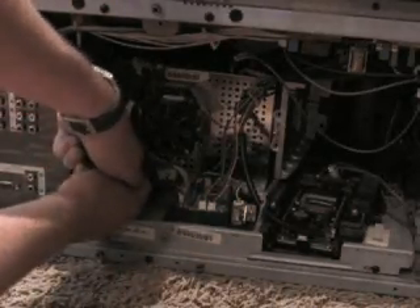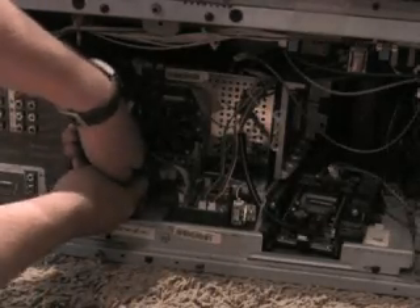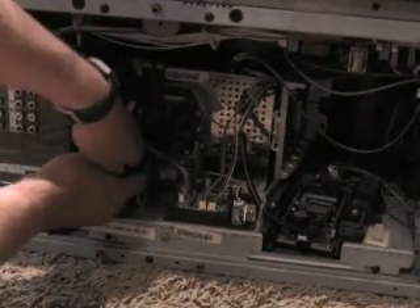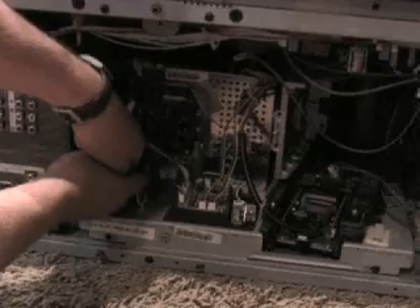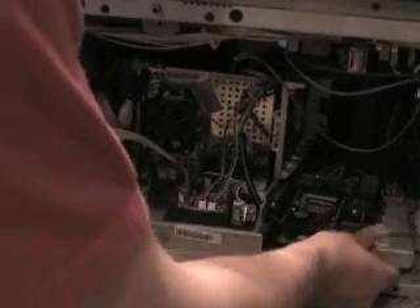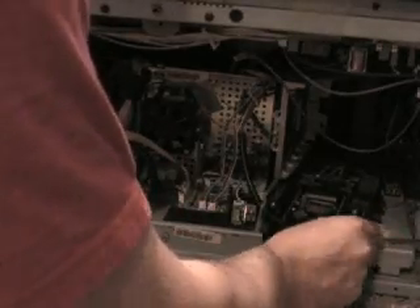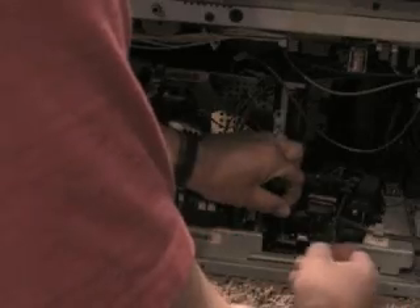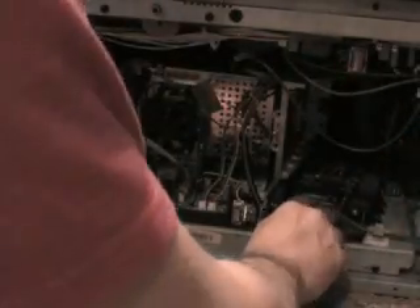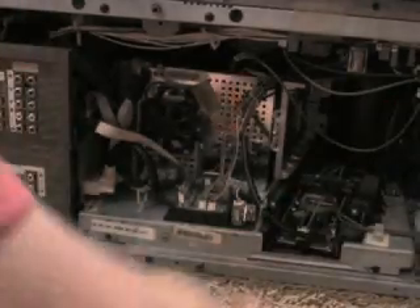This one was kind of a pain. Blue and brown — it's going to go through the clip, attach to the board right there.